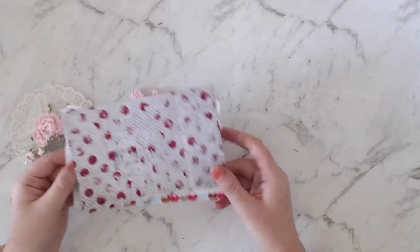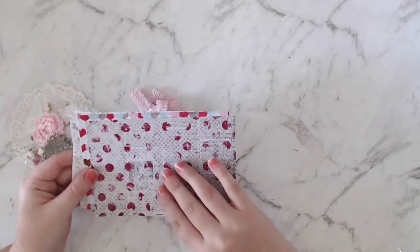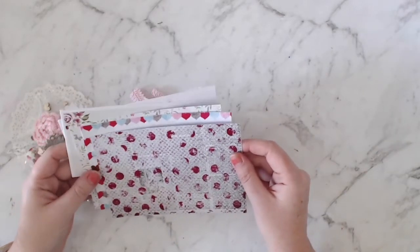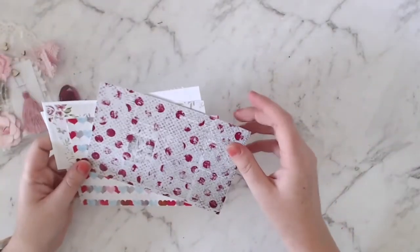Being that it's June, we've just had Mother's Day and I'll be able to scrap some photos of Mother's Day using this kit. Anyway, first of all let's have a look at the papers we get.